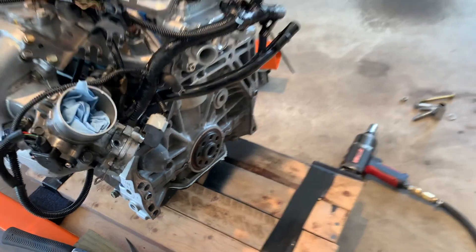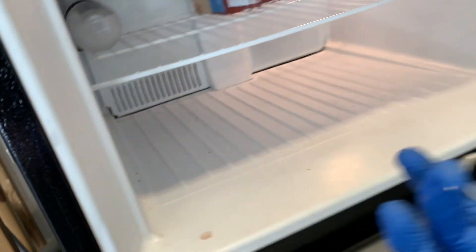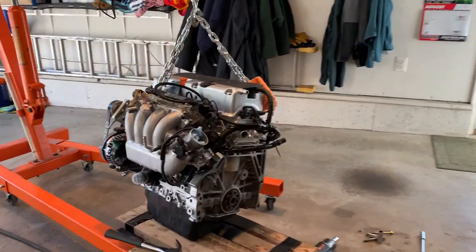I just heated up the crank and the pilot bushing is over here in the freezer. I'm trying to shrink this a little bit and expand the crank a little bit so it should go together super easy. Let's see how it goes.